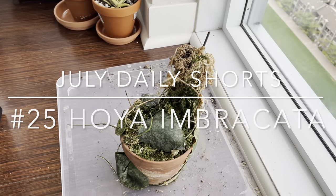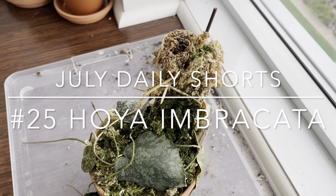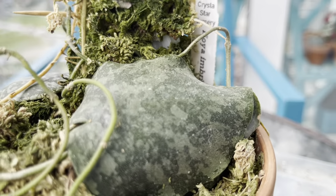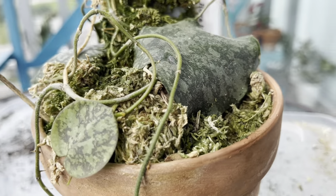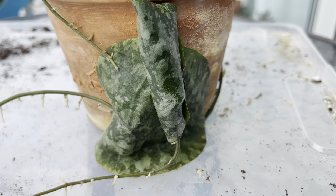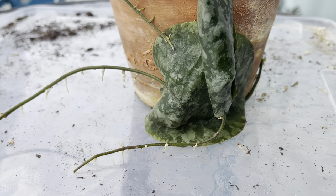Hi plant friends, today's featured plant is the Hoya Imbrocata. This little beauty did nothing over the winter, so I've decided to put her under a cloche and put her in a nice sunny spot — and guess what, that worked!